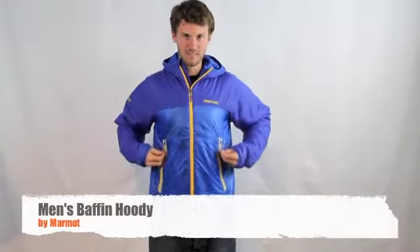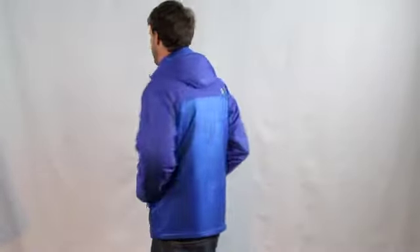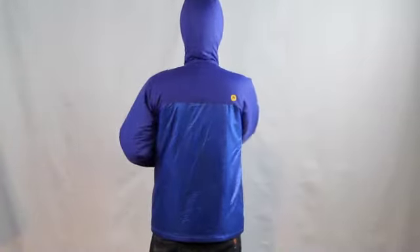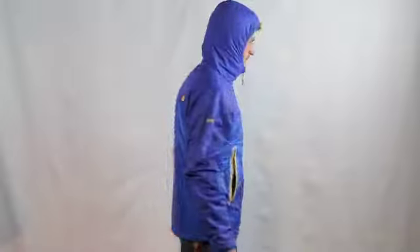This is the Baffin Hoodie by Marmot. This jacket is made out of ultralight 15 denier 100% nylon ripstop material and insulated with thermal eco recycled synthetic insulation.